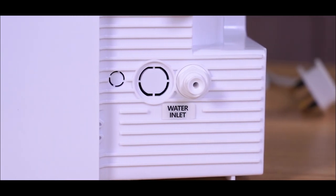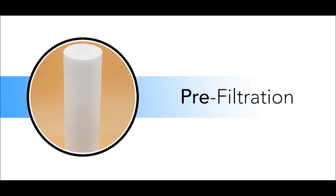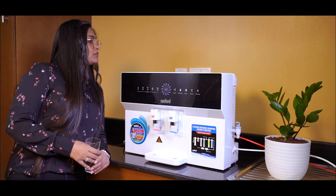First, let's take a look at the inlet valve. This valve controls the flow of water into the purifier. Next, the water passes through the pre-filtration stage. This PP filter filters out the floating suspension impurities, sediment, and rust.